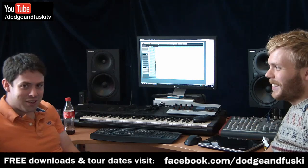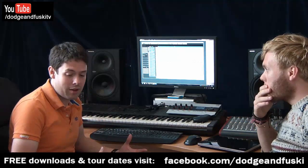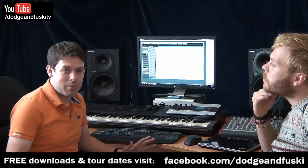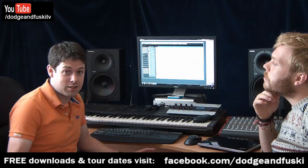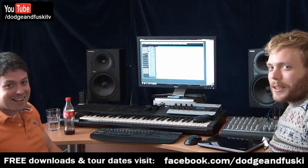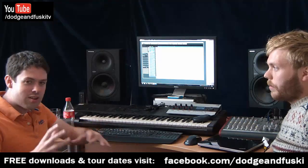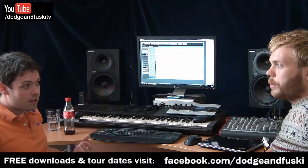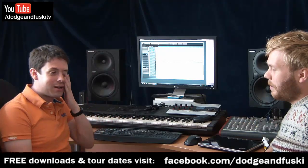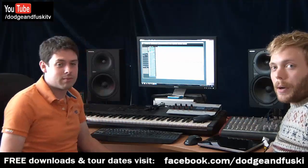So the first thing we're going to look at is sample choice, because this is pretty important. For years I made terrible music from choosing the wrong kind of samples. When I first started making trance I was using acoustic jazz drums in Reason, wondering why it sounded terrible. The most important thing is not EQing the shit out of something or really compressing it — it's just getting the right sample in the first place. There are a lot of good sample packs available now. Google Vengeance sample packs — pretty much all of dubstep is made from them, and there are some very nice punchy drums in there.